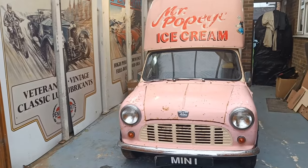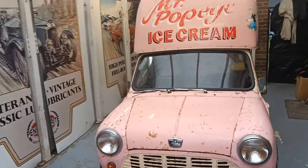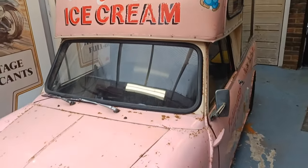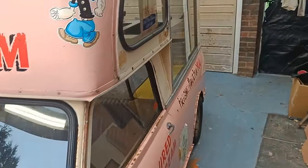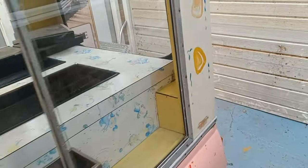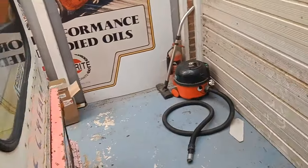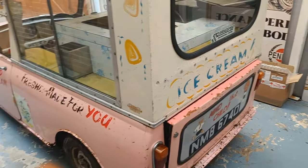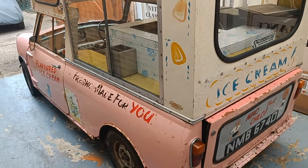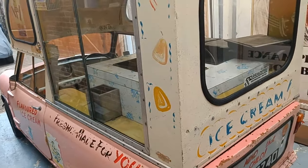Hi guys, welcome to the first video of 2024 — and behind the doors, I'm gonna warn you, it's pink. Here she is: my pink 1966 Mini ice cream van. Isn't this just the coolest thing you've ever seen? It's totally original — well, it's had wings like a normal Mini. The floor is a mess, but let's have a little guided tour.